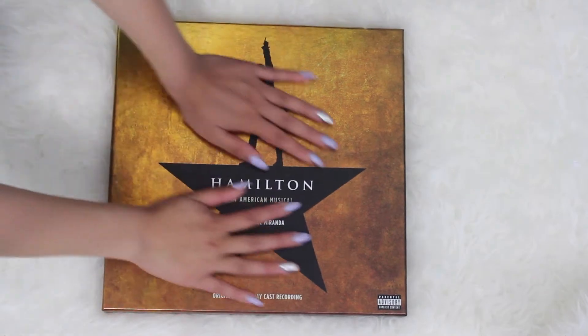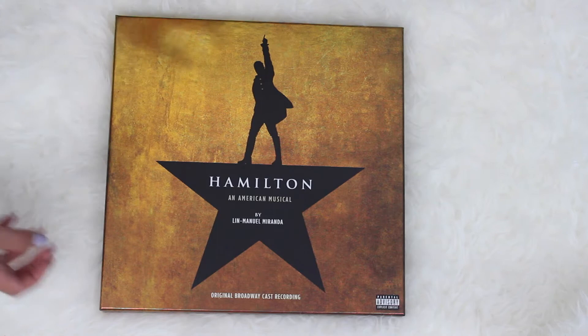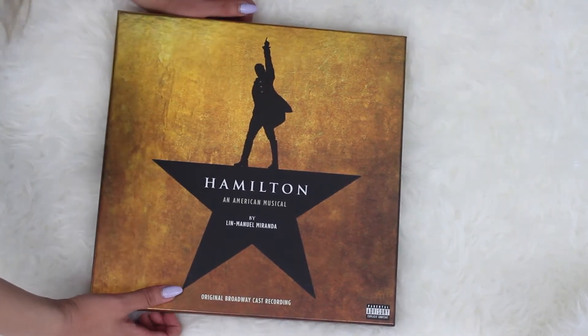This is the cover I just showed you — absolutely gorgeous, shimmery foiling cover. Let's open it and see what's inside. I haven't had a chance to do this yet, so I'm pretty excited.